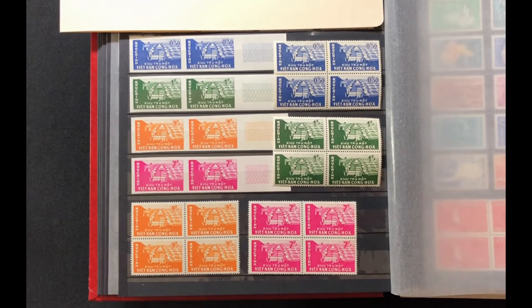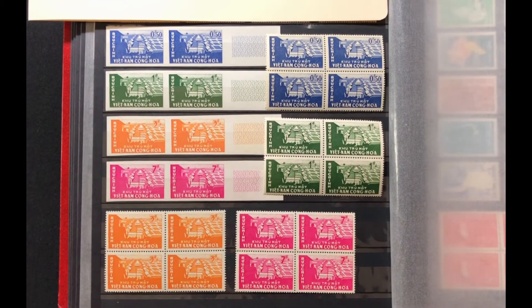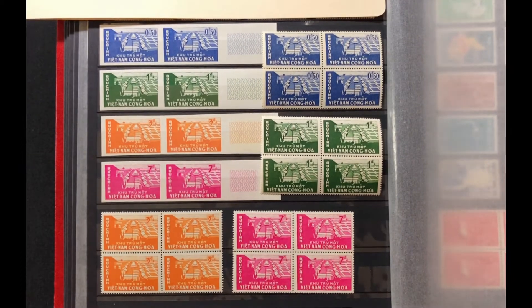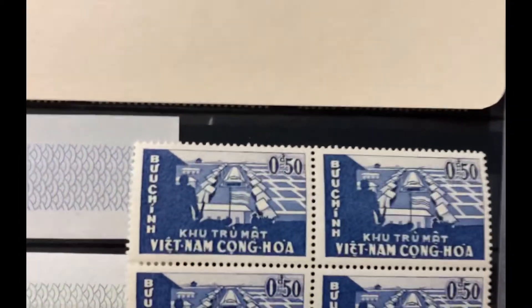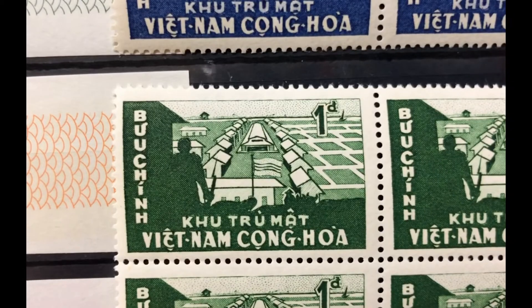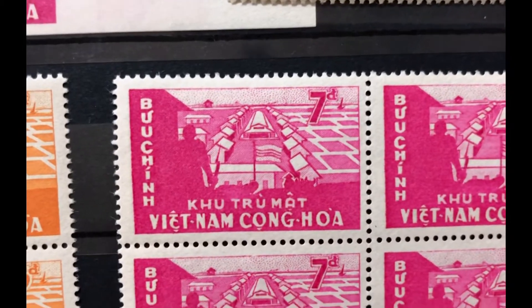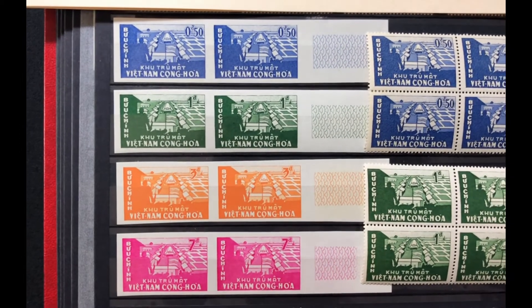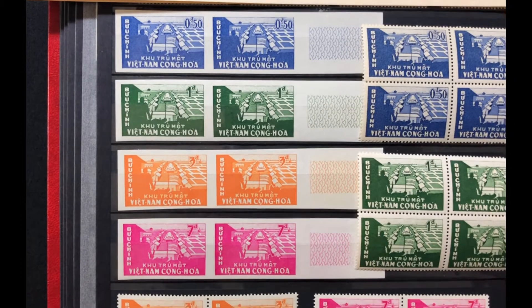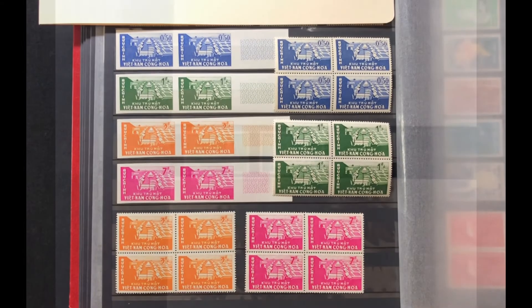The next set was issued in 1960, commemorating the establishment of communal rice farming in South Vietnam. It has a picture of a model farm on the stamp. The first stamp is a 50-cent ultra, the next is a 1-piaster dark green, a 3-piaster orange, and a 7-piaster bright pink. I also have imperf pairs of each one in my collection. This set goes for $4.75 mint and $1.55 used.